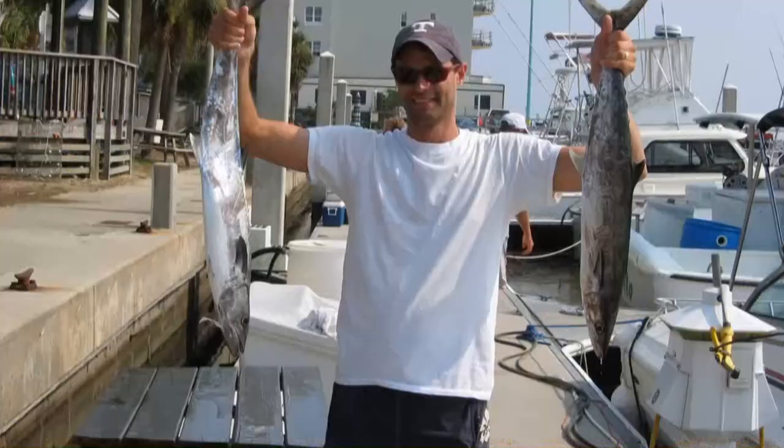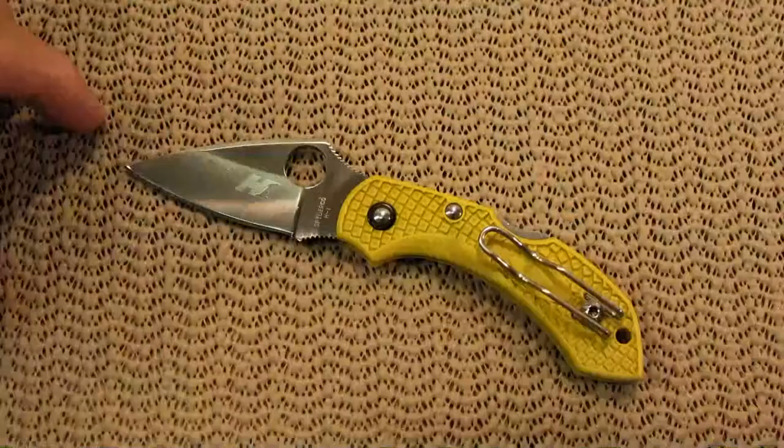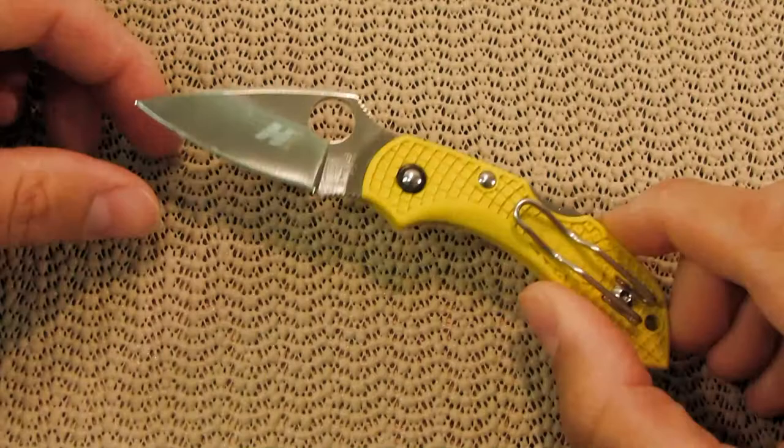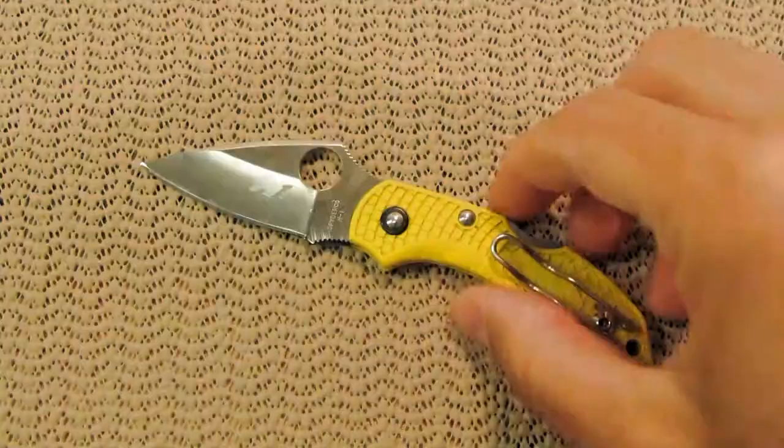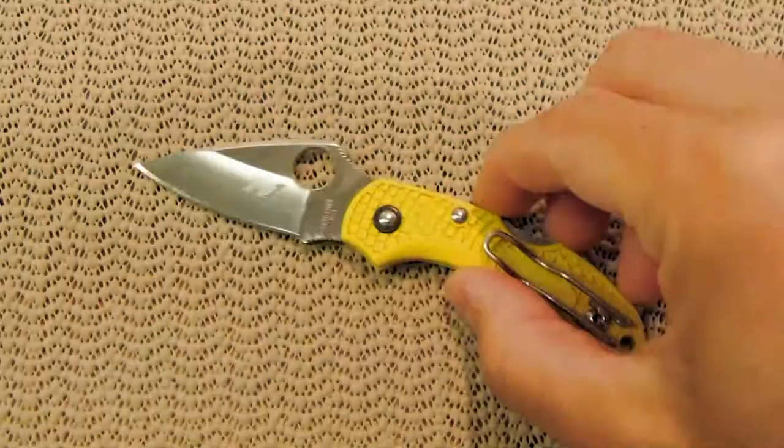Also, sport fishing, going down to the coast — anytime you're going to be around a salty environment, or even a humid environment, which down here in the south is prevalent in the spring and summer months. This knife will just really hold up well in those situations.